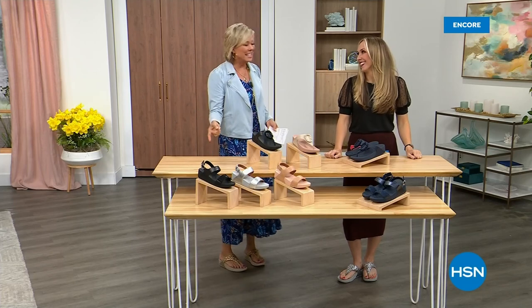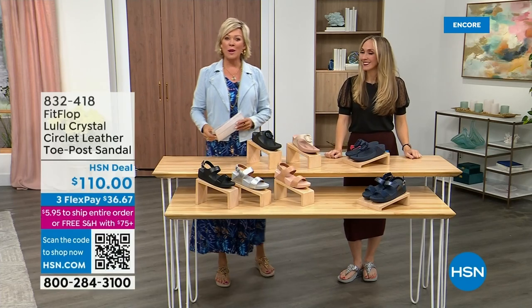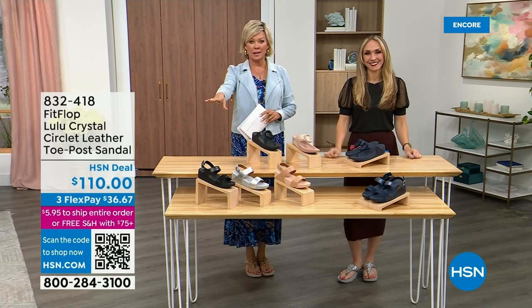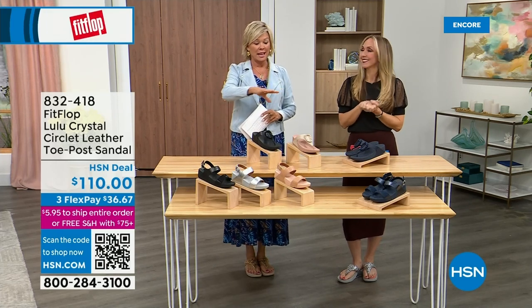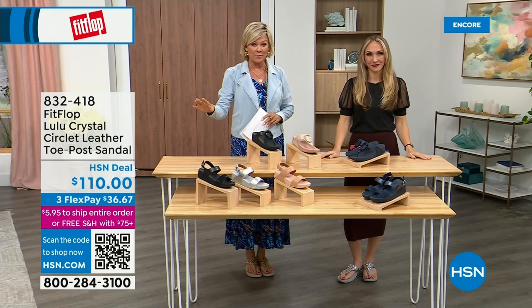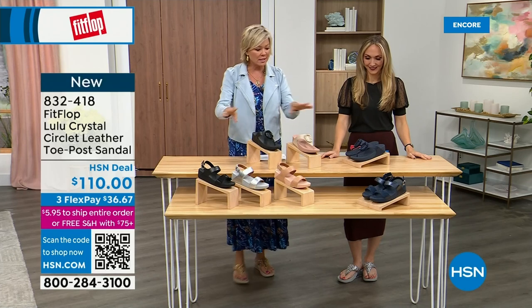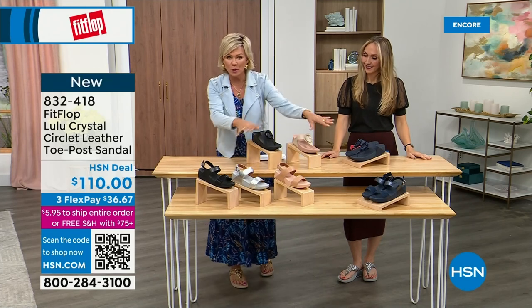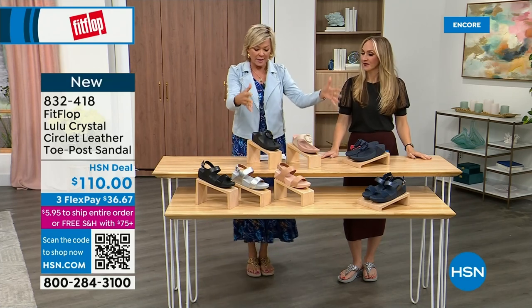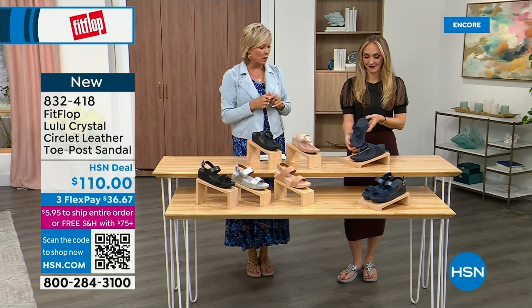Did you see Christian Siriano? He is so cute. I can't wait for him to get here in person. Welcome back — stay where you are to get our Today Special. It's the most affordable sandal of the day from FitFlop. We do have these other offerings at $110. We've put a lot out here, and we're going to focus on the upper tier. This is the Crystal Circle Leather Toe Post Sandal.